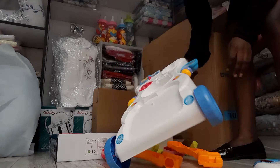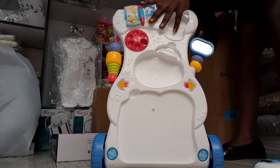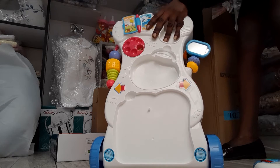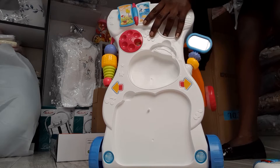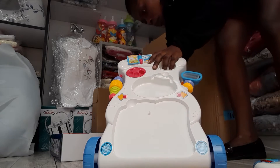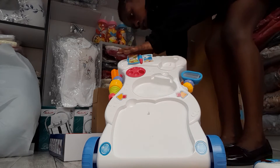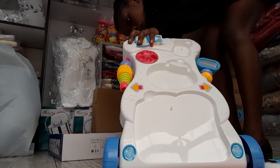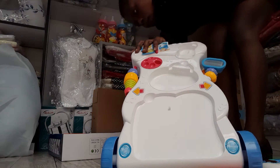Hi guys, today I am showing you how to connect the fish walker. Here is the spot. You connect it like this. It is very simple to connect the fish walker, and it is suitable for 6 months and above.